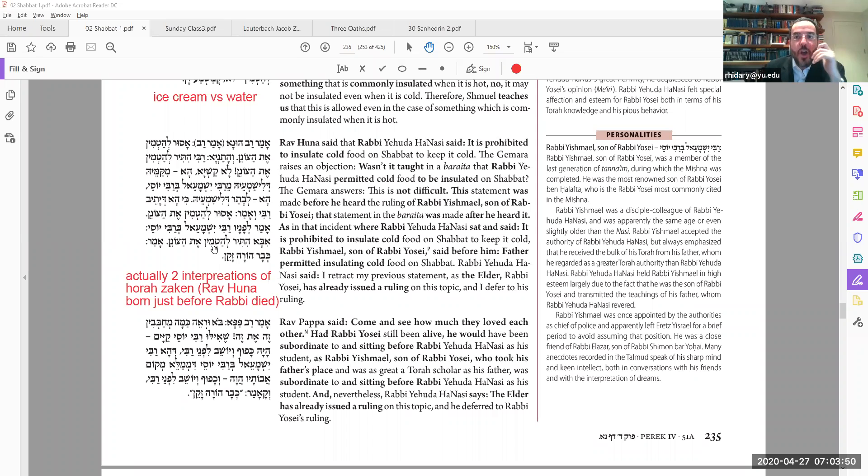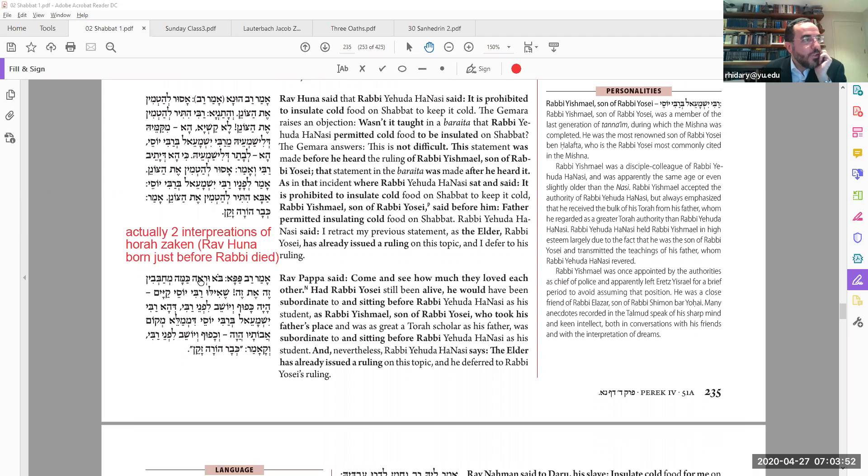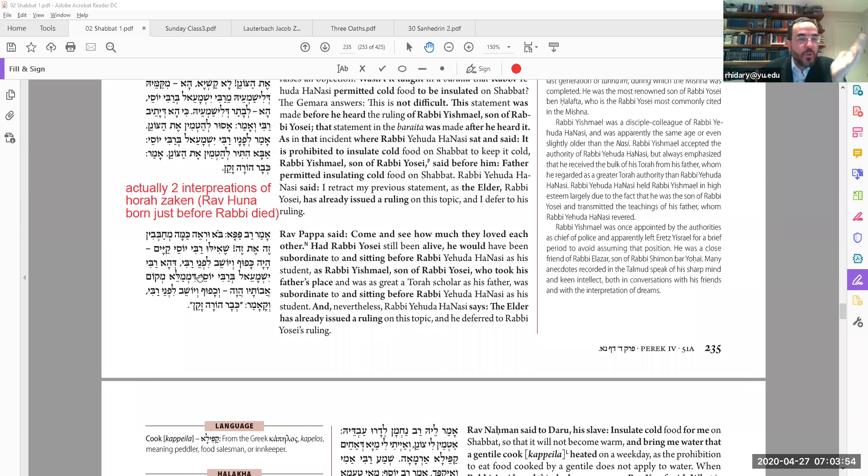In any case, the Bavli harmonizes it to one position, so everybody agrees that one is allowed to insulate in cold.